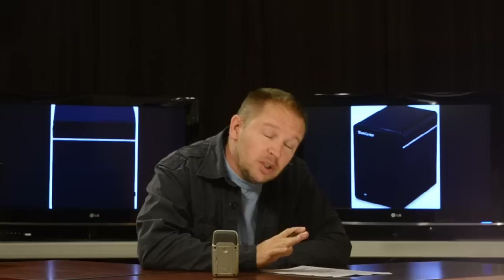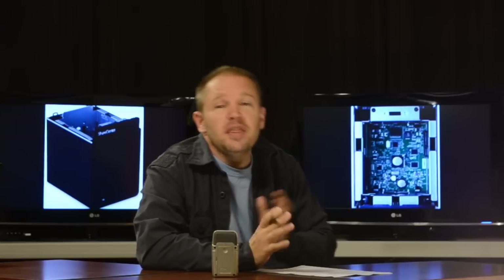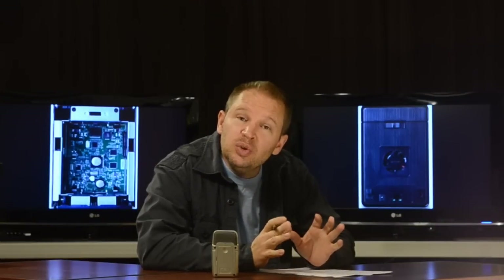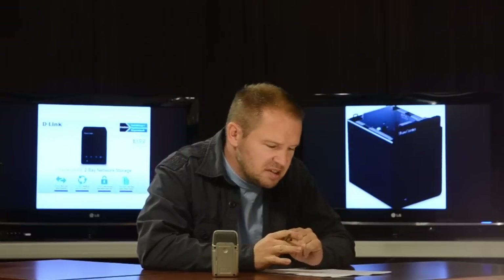And the coolest thing I've found yet is this D-Link ShareCenter. This little beauty lets you take two hard drives, you pop them in and you hook it up to your Wi-Fi network. So it goes through your router — really easy hookup. It's very slick. It works like a charm. It's really super easy to set up.